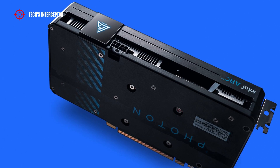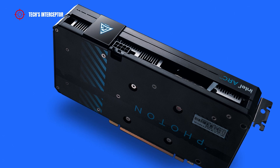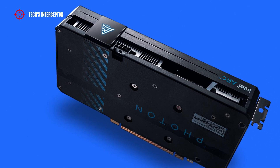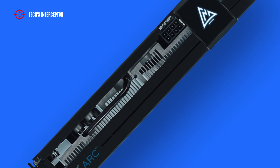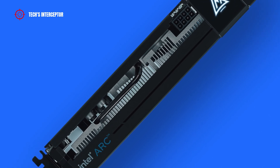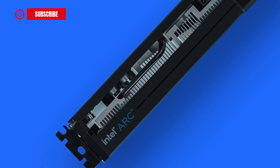Under the technical aspect, the backplate increases the overall rigidity of the structure by providing additional protection to the card. The break on the side gives us a glimpse of the core of the cooling system, composed of a large aluminum heatsink with copper nickel-plated heat pipes.